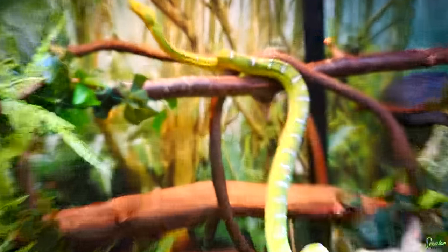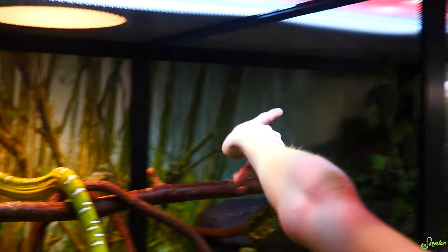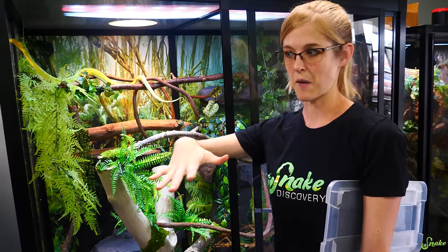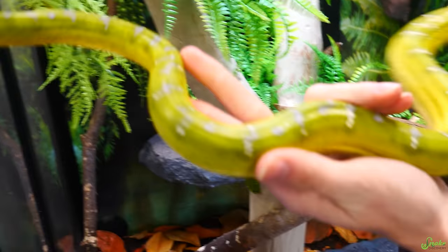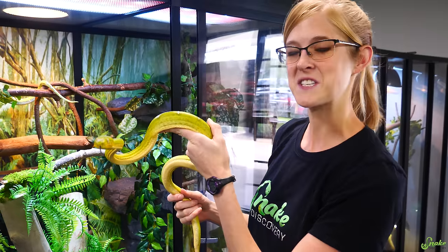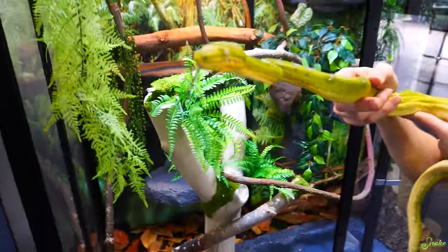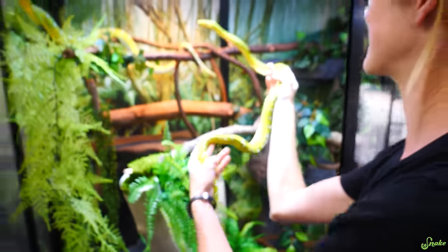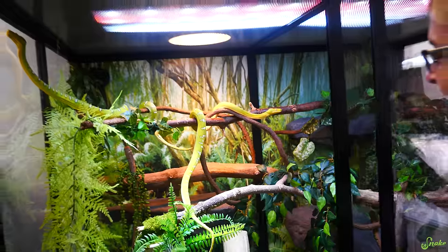We're gonna let her climb and get comfy, hopefully find the basking spot. She also has UVB if she wants that. We have a basking light on during the daytime and off at night, and on the other end a ceramic heat emitter on 24/7. Basically when the basking light turns on they'll have an increase in temperature, and at night it'll dip down but they'll still have a heat source. Now here's the male — look at the spots down his back, some are almost blue. Their faces — I still think green tree pythons are more sophisticated looking. These guys have that big nose, kind of look like a dumb version of a green tree python. But we've never had them before so I'm sure they'll grow on us.